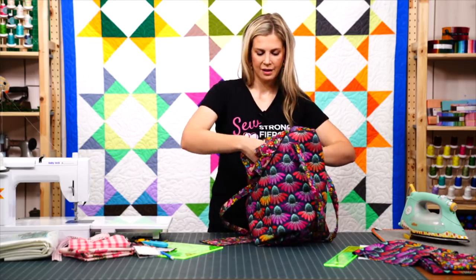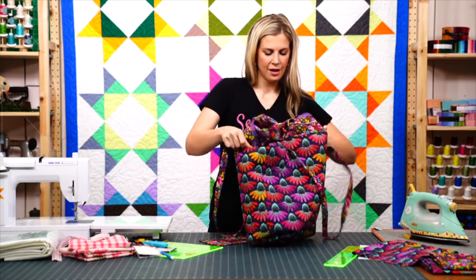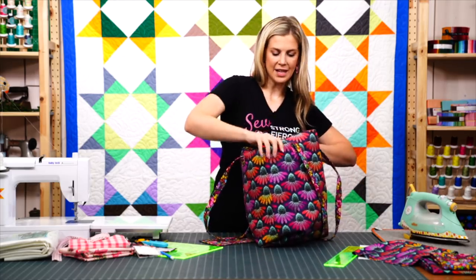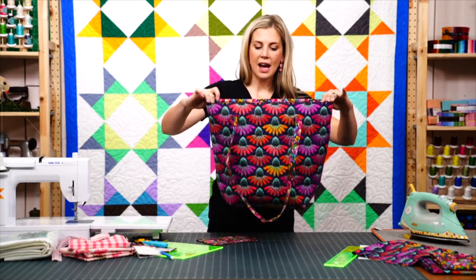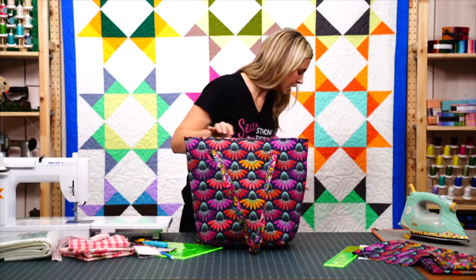From the hole left in the lining, pull the entire bag through. Make sure you gave yourself a nice 6-to-8-inch opening because you're turning an entire bag through it. Take your time and you can easily work it through. Then press the top edge and give it a nice topstitched finish.